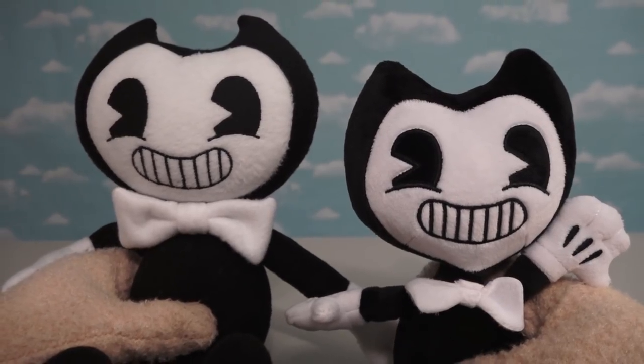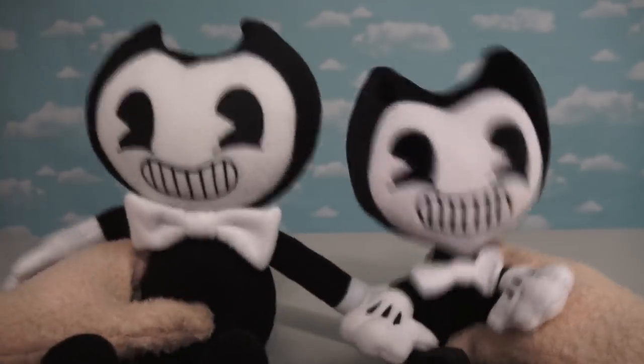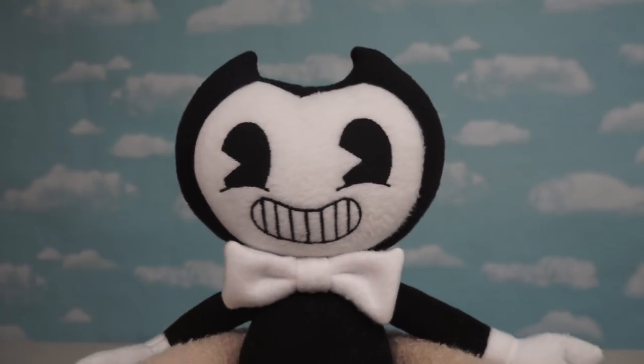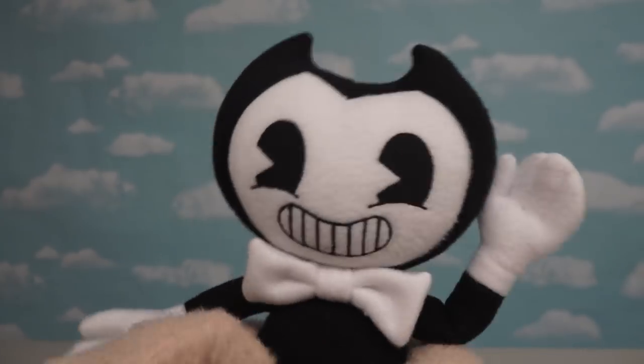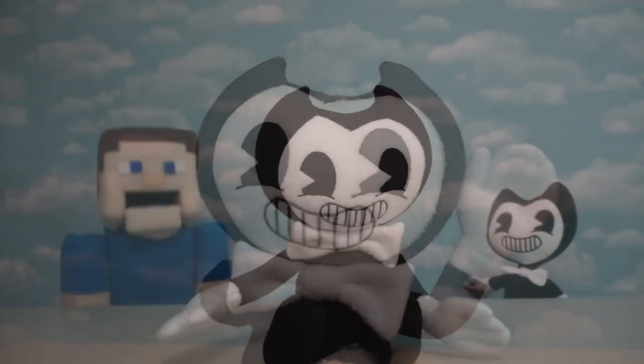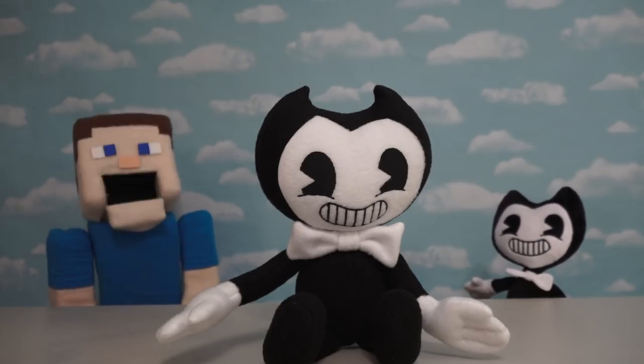With each of these Plush Bendys having features that I just love, it's hard to pick a favorite. Even though this is a custom-made Bendy, they did a great job on this one, and I just love this Bendy feature. I'm not sure if the person selling this is selling more of these online, but you can always check Etsy.com to find out.